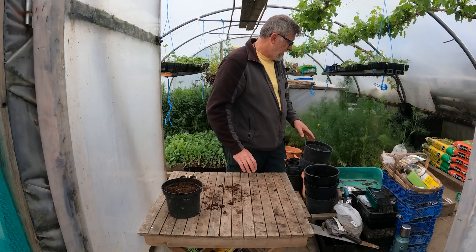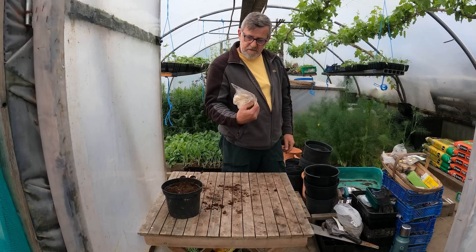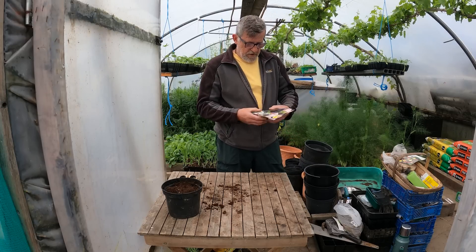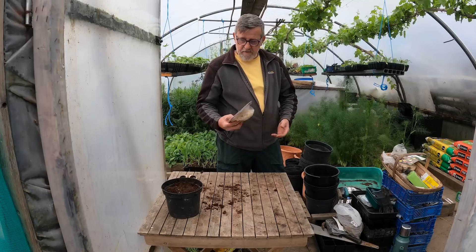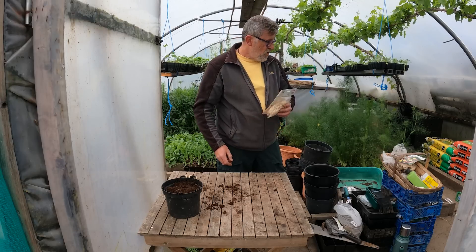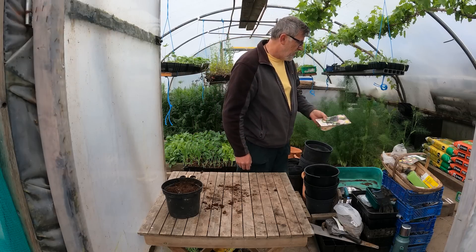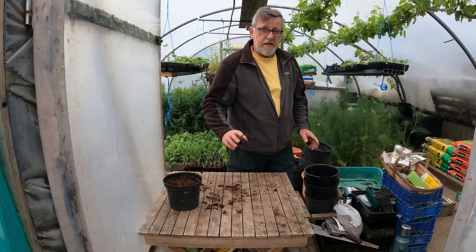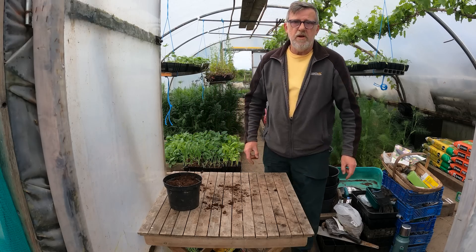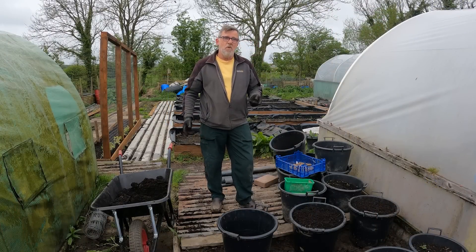I've also got some calla lilies to do as well - I won't do them on film, but they're much the same: just pop them into pots, or at this time of year you could actually put them straight out into your beds, which I've done before. A nice sunny position for them. So dahlias are covered and done.